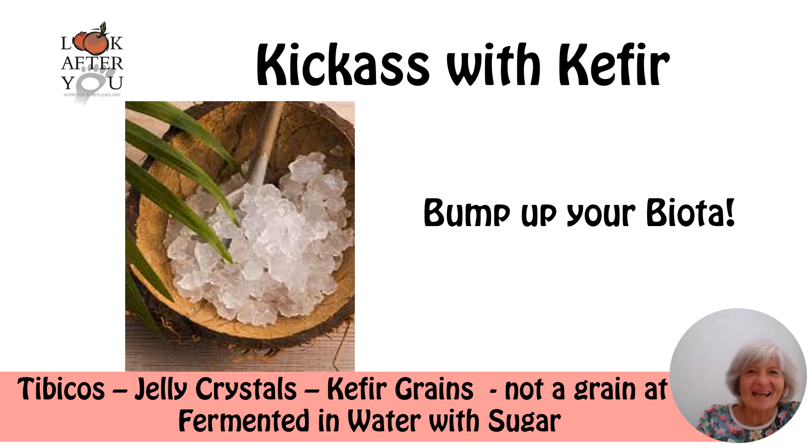Today it's K — K for kefir. Kefir grains are something that can be used not only to ferment milk and make a milk kefir of various kinds, but also to ferment in water. So you ferment them in water with sugar.